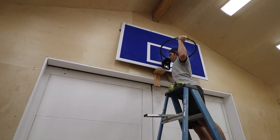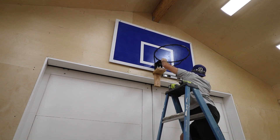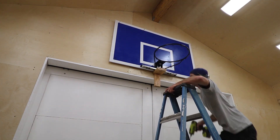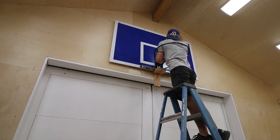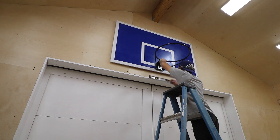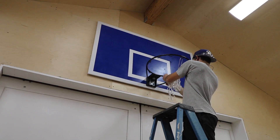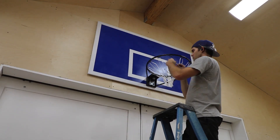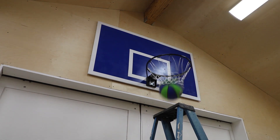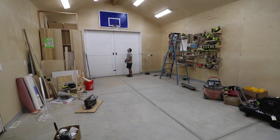I brought the backboard up to attach it to the wall. I had put screws in the eight holes already, so all I had to do was drive them in. I attached one screw up top, then stepped away to see if it was centered on the wall — I was off by an inch or so, so I adjusted it. I attached one screw, checked for level, then attached the other seven screws. I threw on the net, which went on really easily. Before even moving the ladder, I took my first shot — I don't know if it's a good omen, but if it was, I've got 10 years of good luck coming my way.